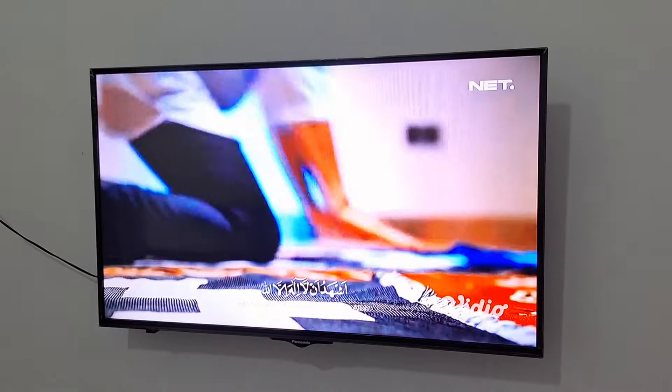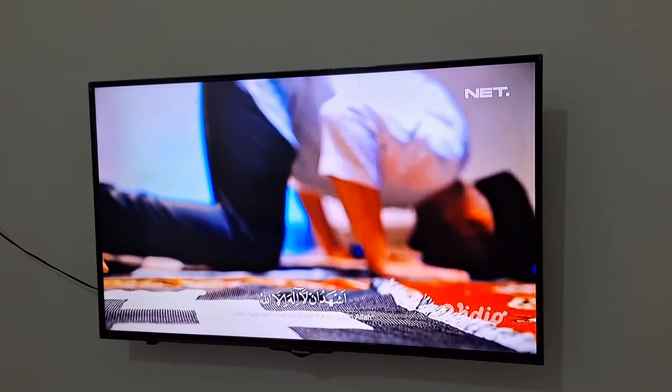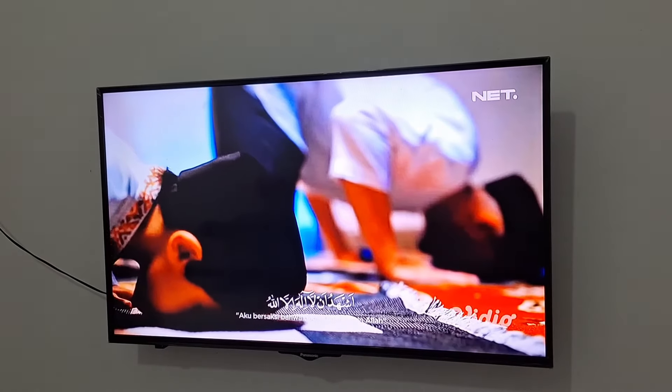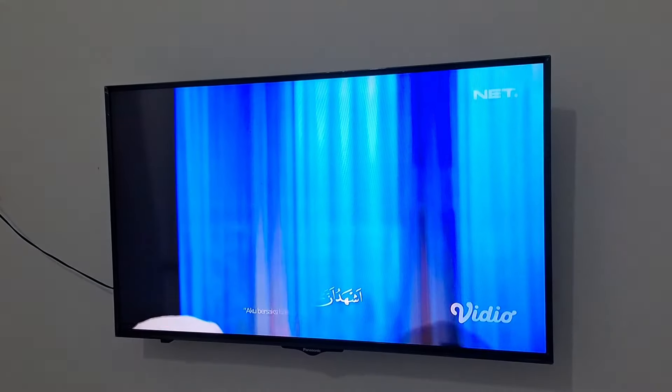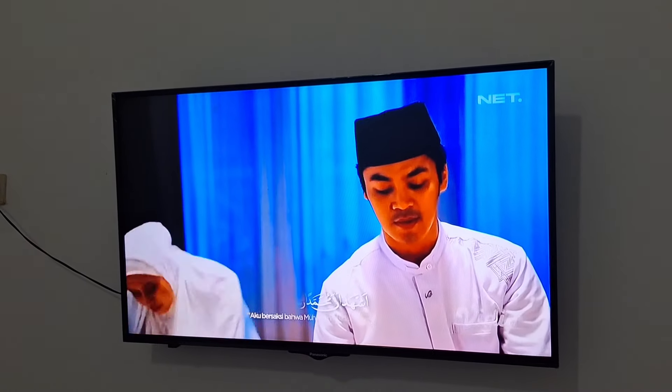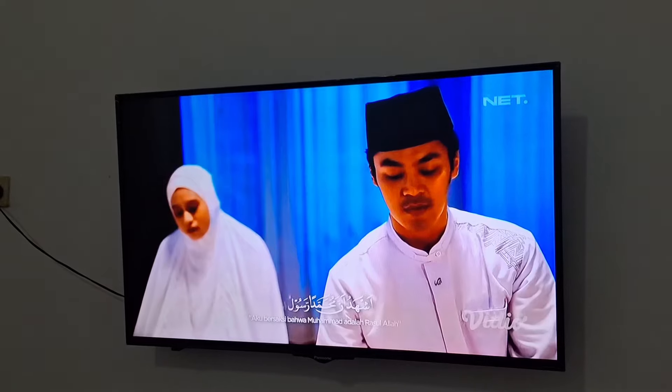Halo semuanya. Assalamualaikum warahmatullahi wabarakatuh. Kembali lagi di channel YouTube Lahya Ruki. Apa kabar teman-teman semua? Semoga dalam keadaan sehat selalu ya. Amin. Oke langsung aja ke videonya.